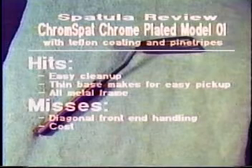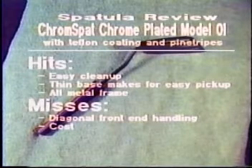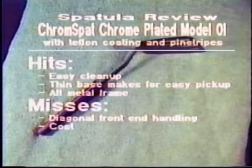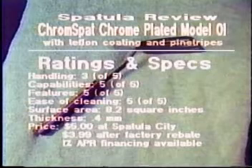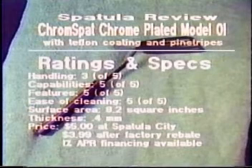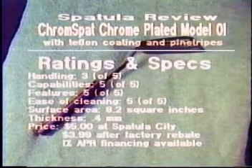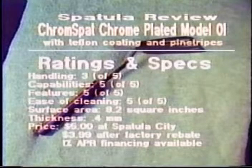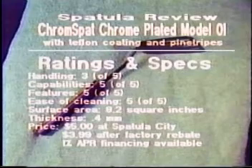The last spatula we reviewed is the Chrome Spat Chrome Plated Model 01 with optional pinstripes. This spatula handled and performed the best of those we tested today. However, the spatula had a smaller base, only 8.2 square inches. The base is 0.4 millimeters thick, eliminating the need for tapered edges. The spatula costs $5 at Spatula City, $399 after factory rebate. 1% APR financing is available.